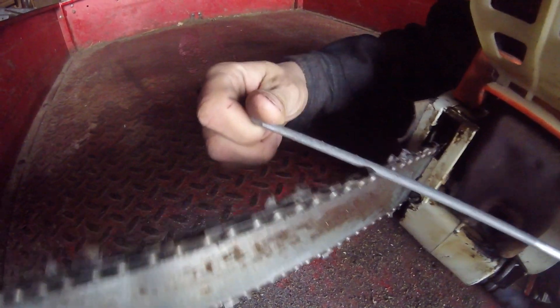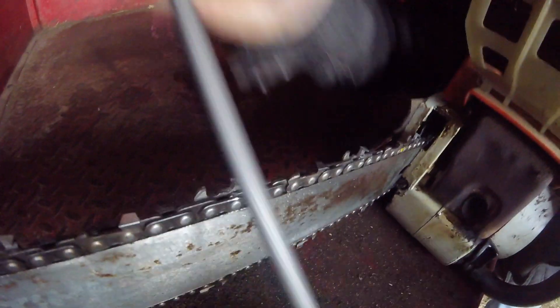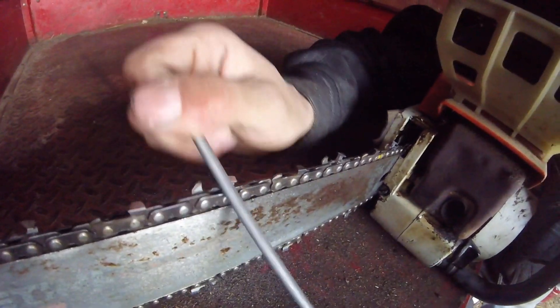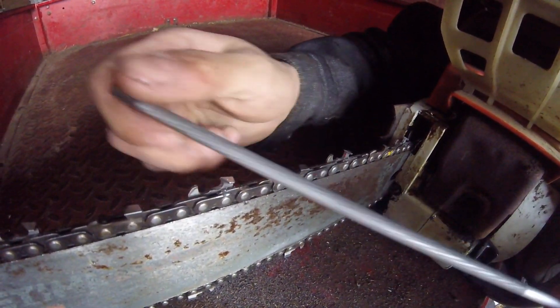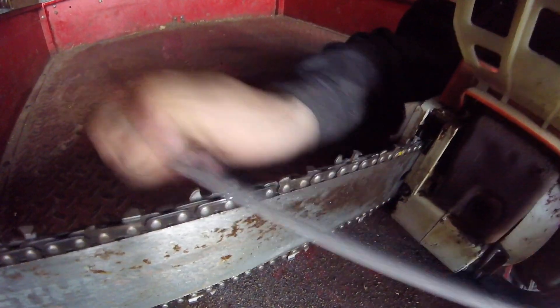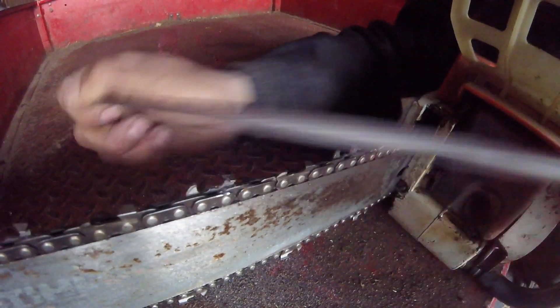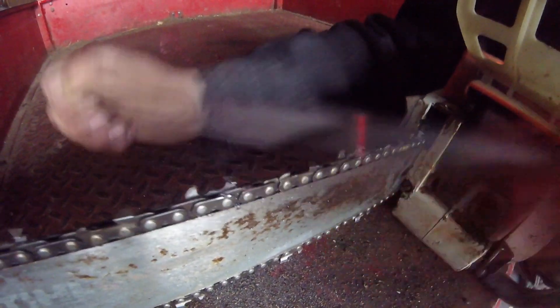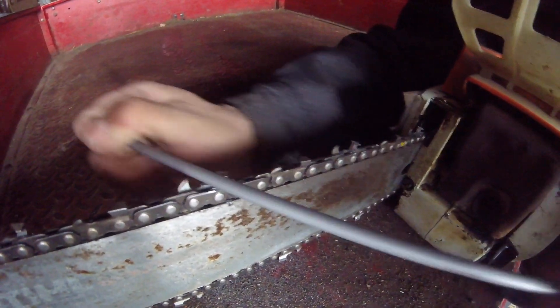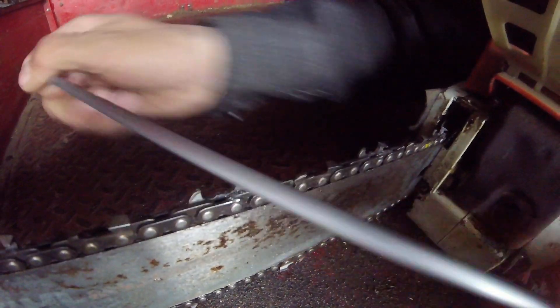Another thing you can do when your cutter is shot: you can run your file like this. File across to get your angle, just kind of dragging it towards you as you go. You'll be able to straighten that out and then do your top plate to get your angle, then work your gullet. You'll have to straighten that back out again — it's a lot of work for each tooth and it gets tedious, but it is what it is if you want to keep this chain sharp.